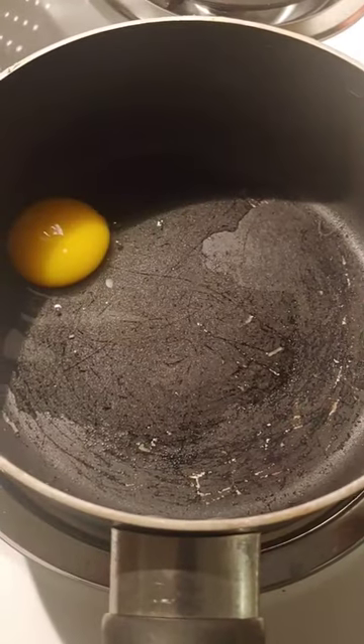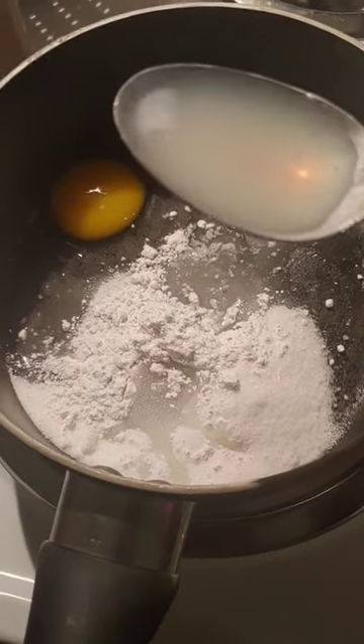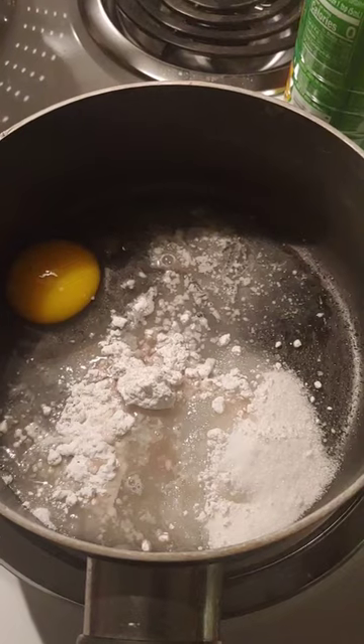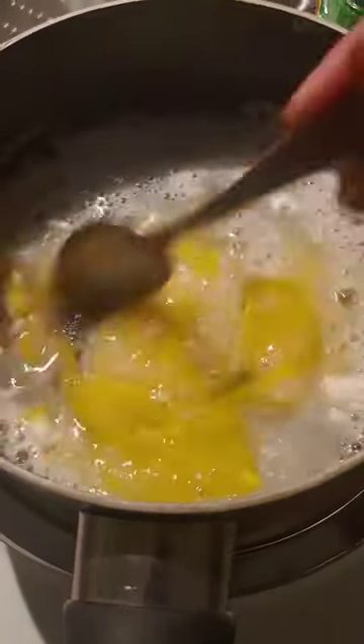We're gonna start with one egg, a third of a cup of white sugar, a teaspoon of flour, roughly three teaspoons of lemon juice, and a half cup of a dry Prosecco. I have no idea if this is gonna work.